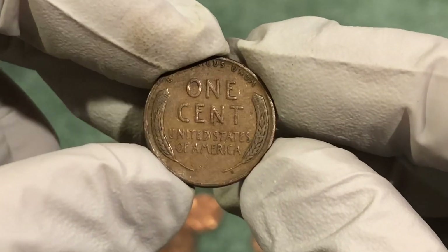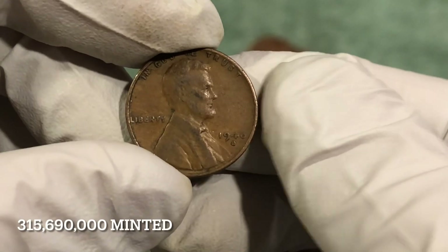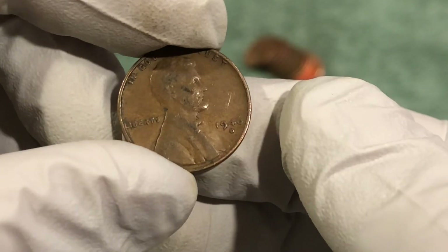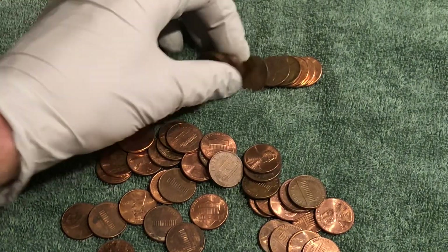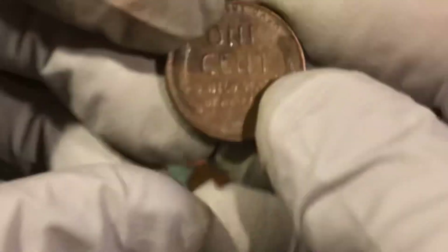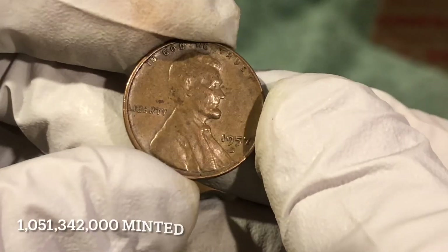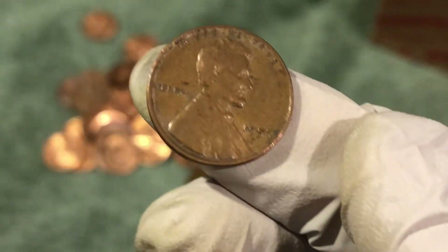This one also has some wear to it, could be old... no, 1946-D. I thought that was gonna be an old one but happy to have it. Might as well check these just in case there's a fourth one in there — should be crazy. No, all right. Then probably ten rolls later and just got another wheat penny: 1957-D. Pretty new but we'll take it.